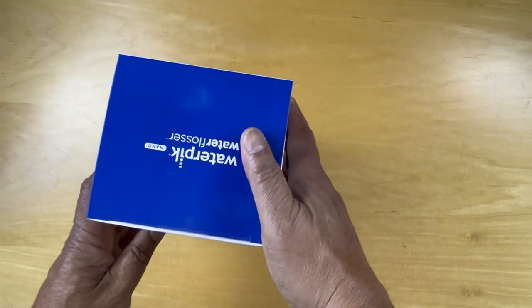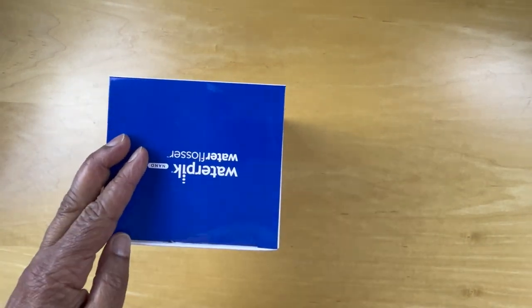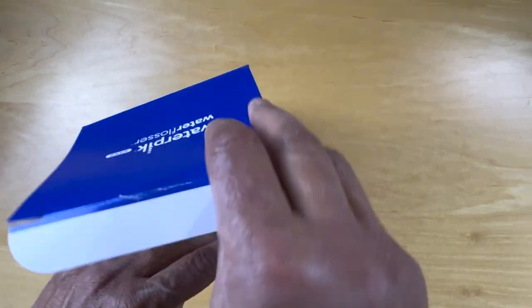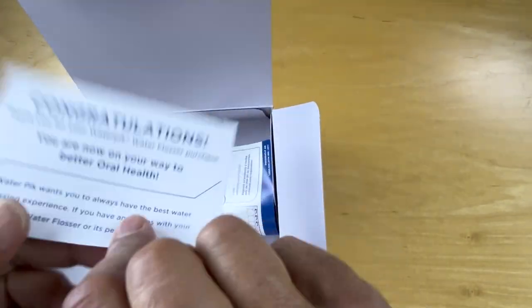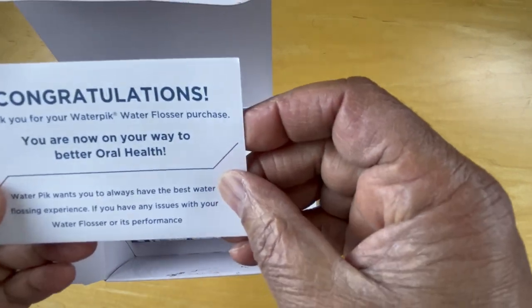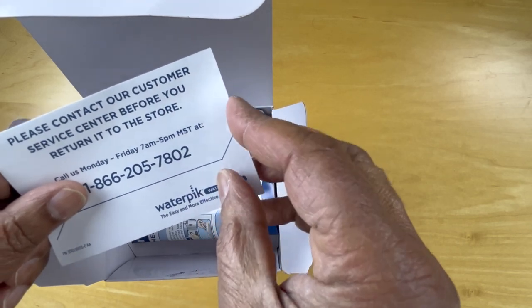So let's get down to it and open this up. Here's a welcome card with a contact number and service center information.